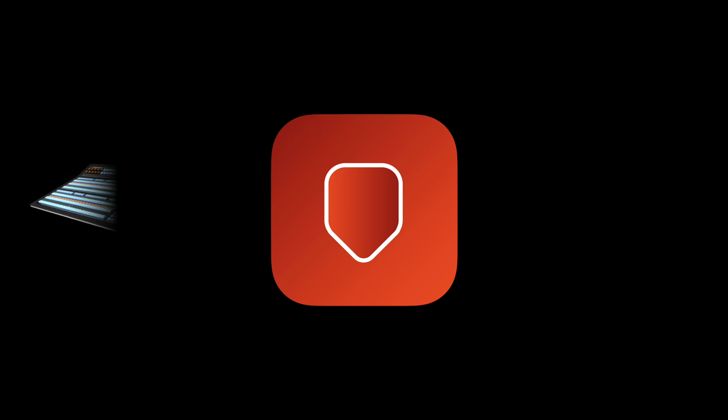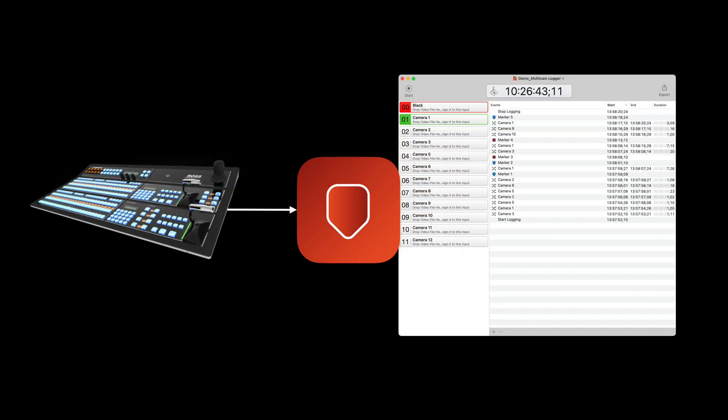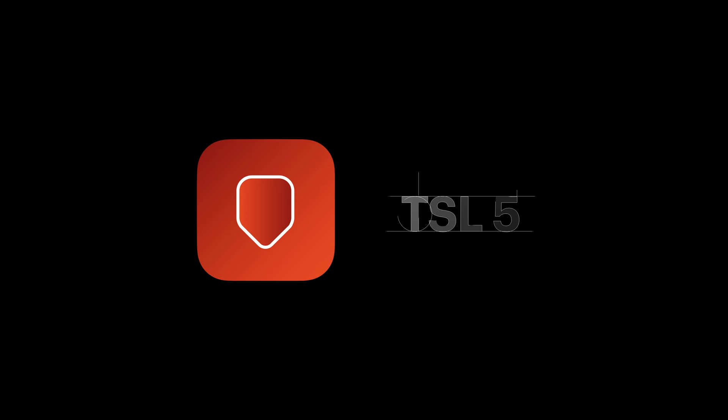Movie Recorder isn't the only one to get TSL 5. The other application that has been requested many times is Multicam Logger. We'll now be able to get markers from TSL 5 into Multicam Logger to build your EDL. That is in Multicam Logger 2.3, which is in beta as of this video, but you can go and try it now.